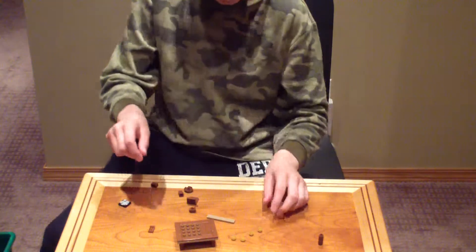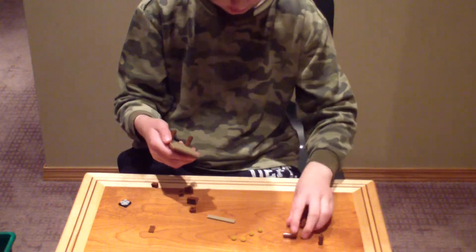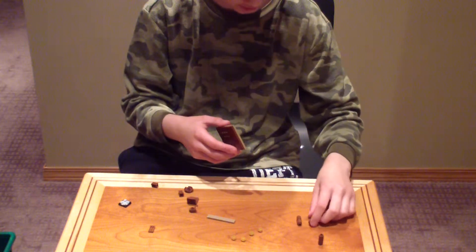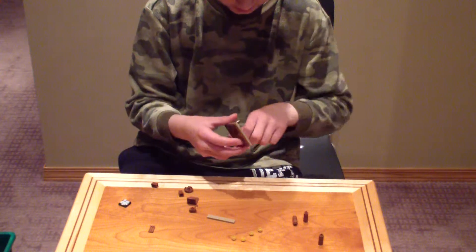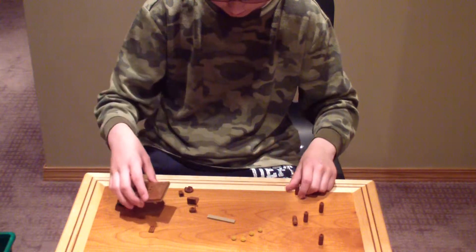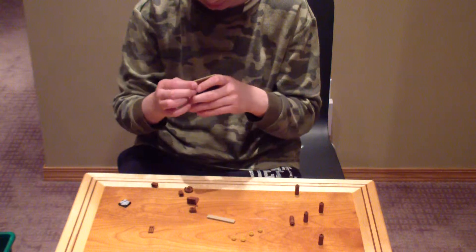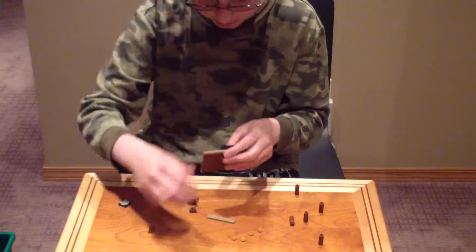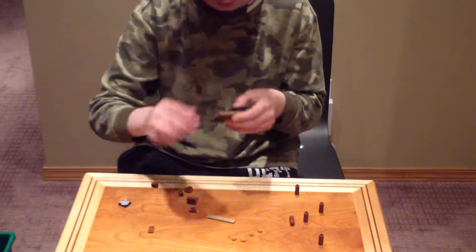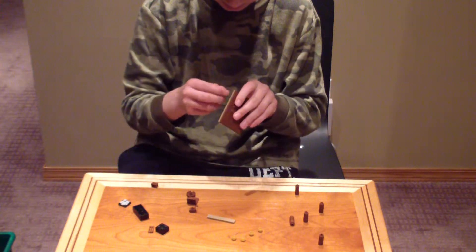So, what you're going to do is, instead of the legs — well, you can't put on the legs, it's a preference. Instead of the legs, you can put on black pieces, like I'm going to do in five seconds. So, yeah.